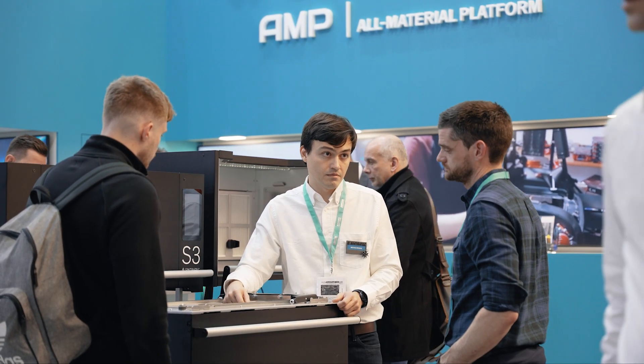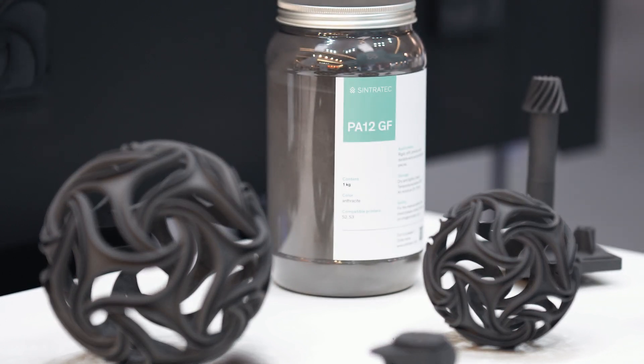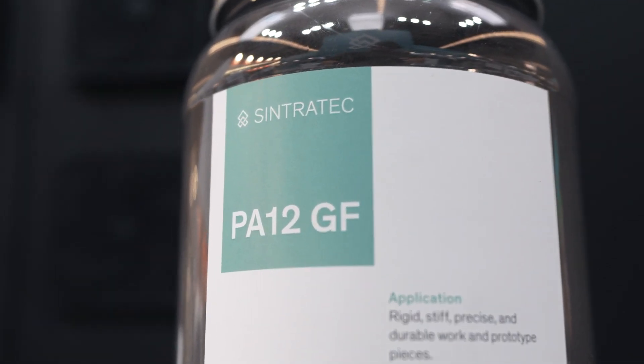The new material we launch is PA12GF — polyamide 12 filled with glass. PA12GF is the first material I developed together with the team, and the main strengths of the material are its high durability, high stiffness, but also a repeatable quality, and the material is super easy to print.